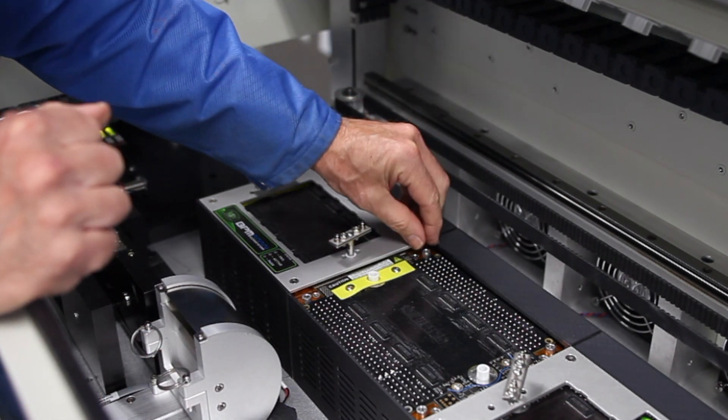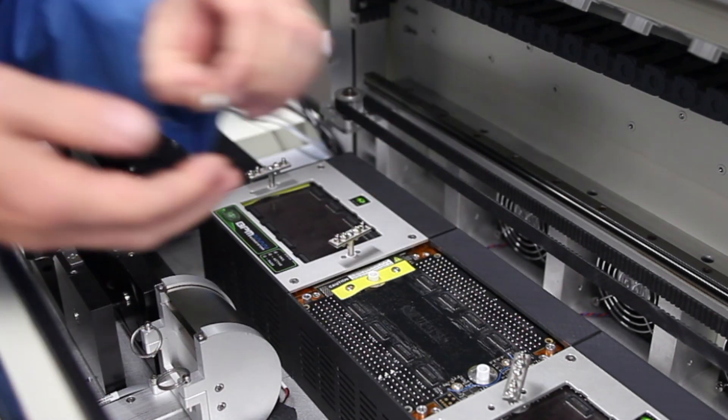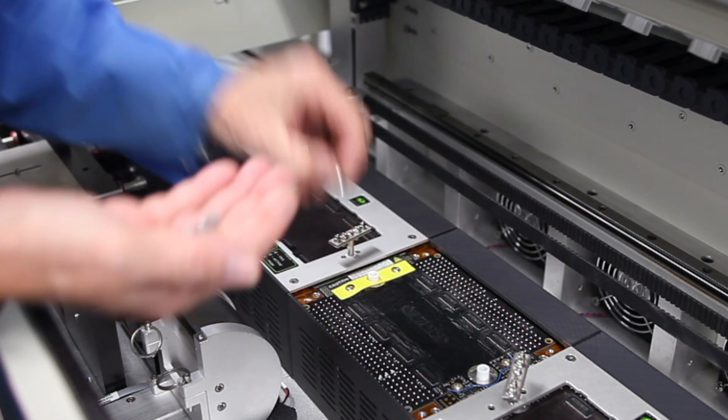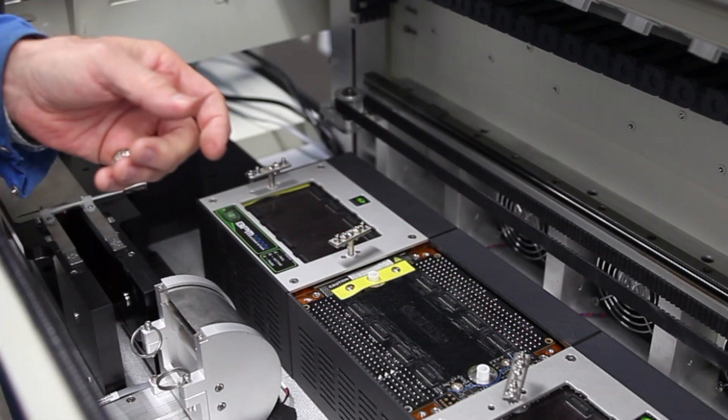Underneath those screws there are four little aluminum standoffs. You'll need to remove these by hand, otherwise they could fall inside the machine. Set those aside.